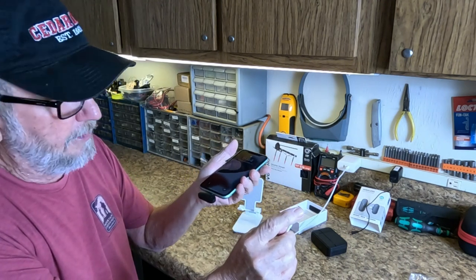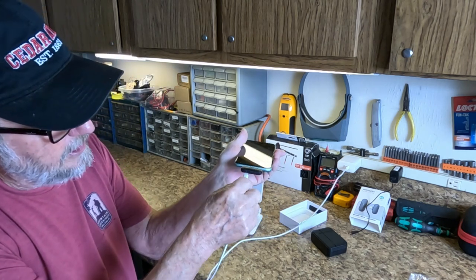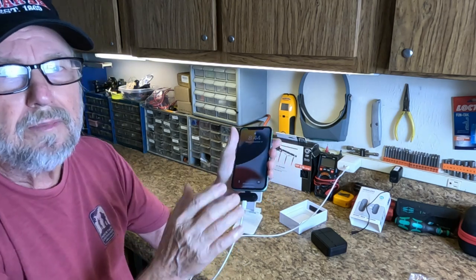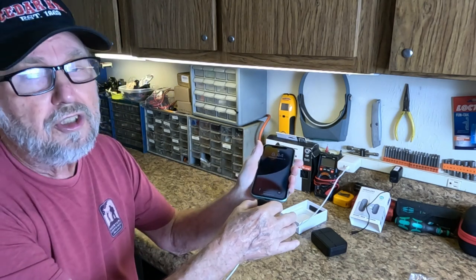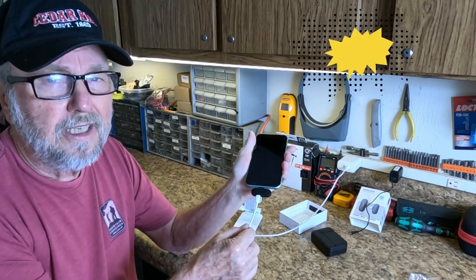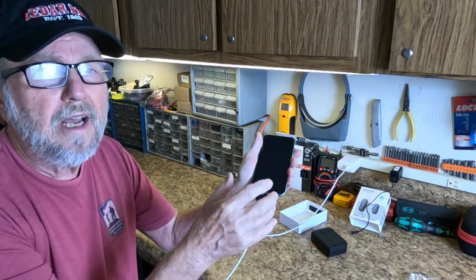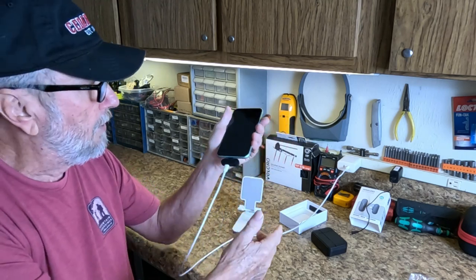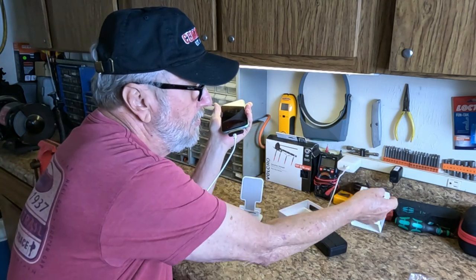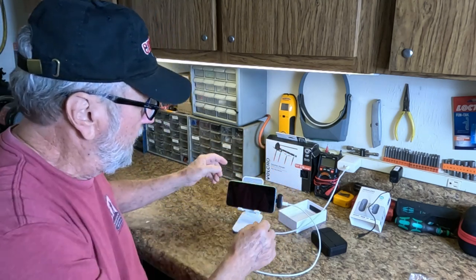You can also charge your phone if it starts going down using a regular charge cord. This is the Lightning connection that goes in to charge my iPhone 11. They made it so you can plug it right in there and now it's charging my phone while also powering the receiver — a great feature that's going to save you in outings where your phone is starting to go down.